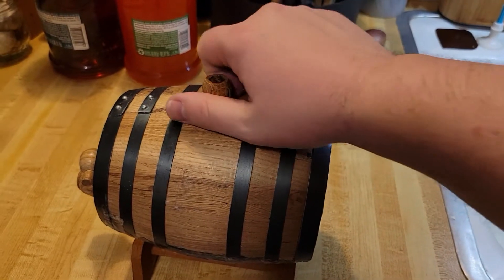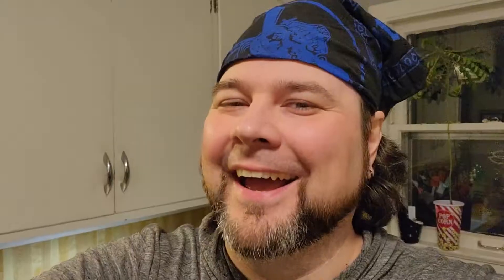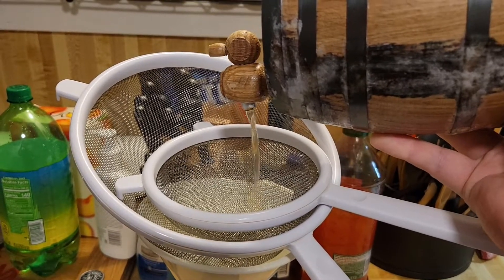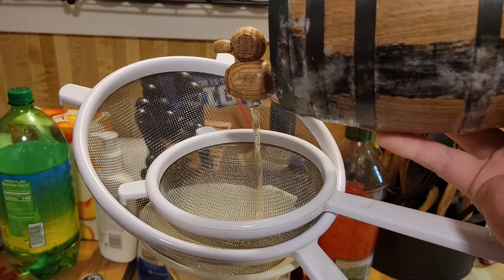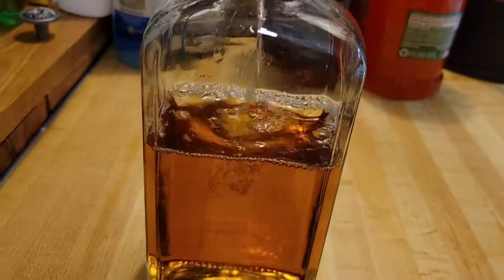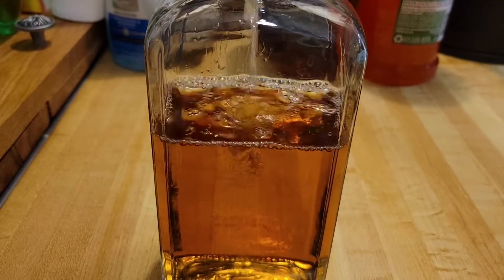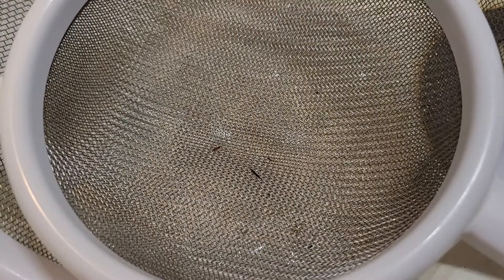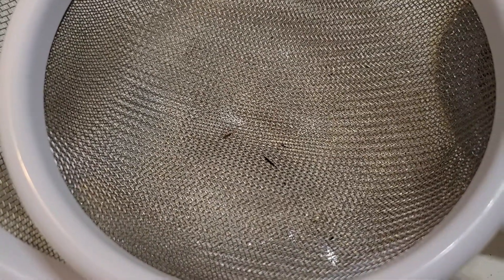Now we take our cask and the first thing we're going to want to do is pull out the bunghole. At this point it's just a matter of pouring the liquor out and into the funnel through the two filters. Look at that beautiful amber color! I'm doing this in the sink so you can see better — those little chunkies in there is what filtered out. It's not much, but you don't want that in your rum.